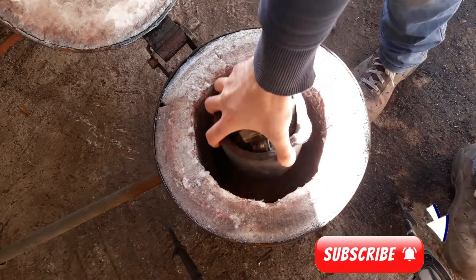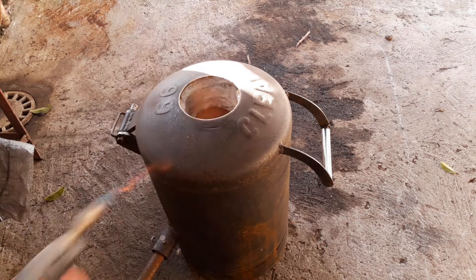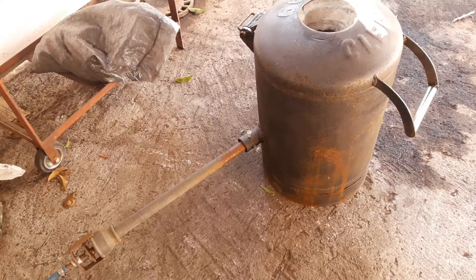I'm turning on the furnace for 30 seconds and shutting it down for about 10 minutes to let the moisture steam out from the crucible. That should prevent the crucible from cracking over time.